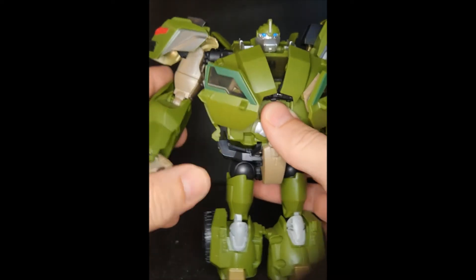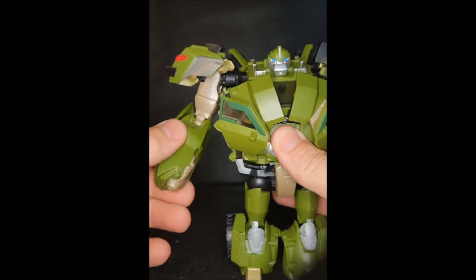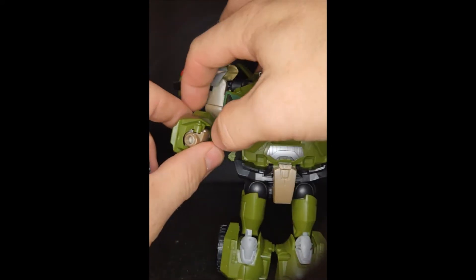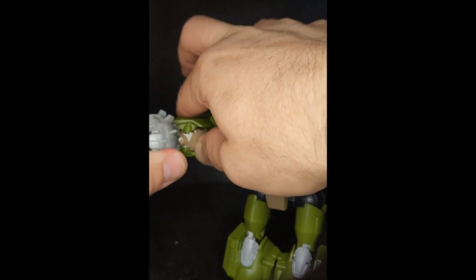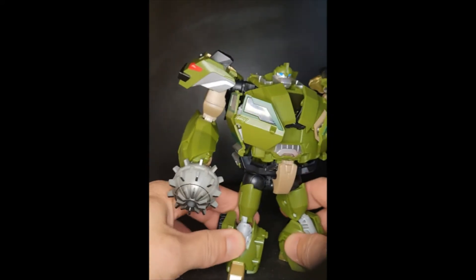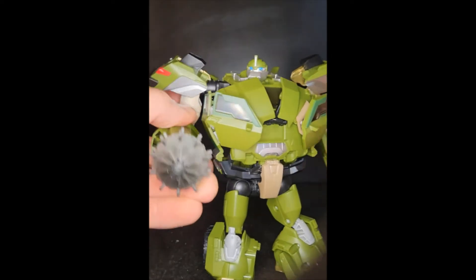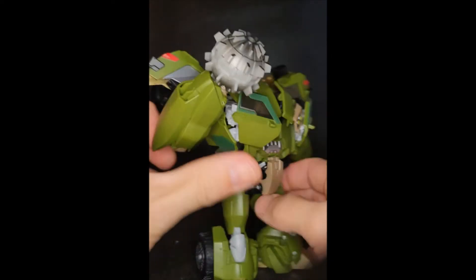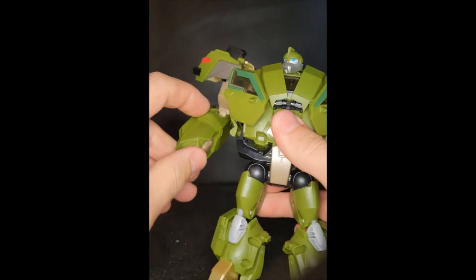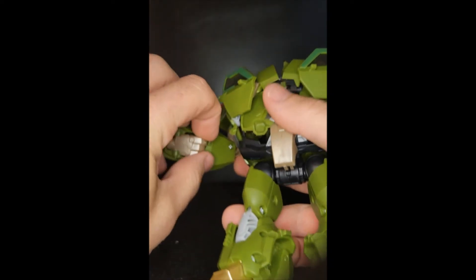There's no wrist swivel but the wrist can pivot in a bit — that's also due to transformation. If you push his wrists all the way in, there's a little port there. I haven't checked if it's five millimeter, but you can peg his mace onto there to get that classic Bulkhead look.